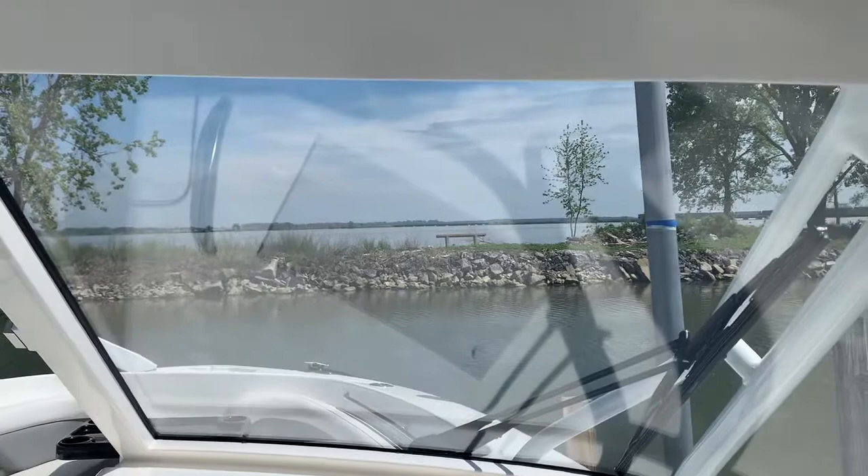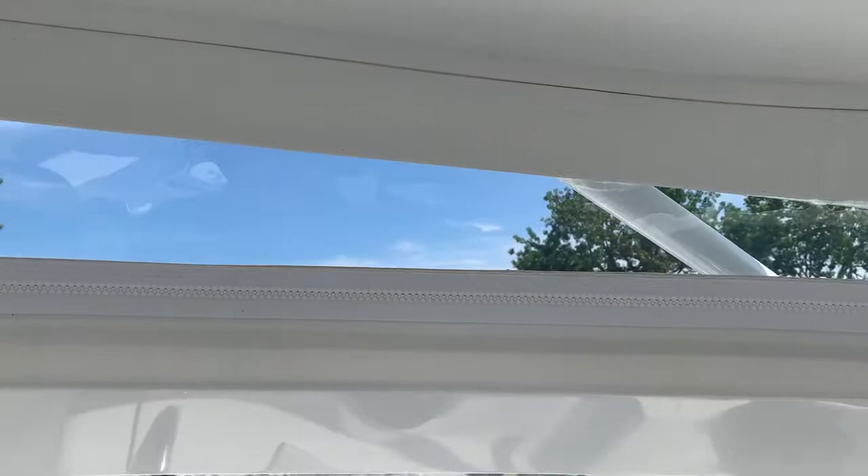Looking forward on the boat, you'll notice great visibility through a full glass windshield, with just a small amount of isinglass up above. Custom enclosure every time from Albemarle — looks and fits great.